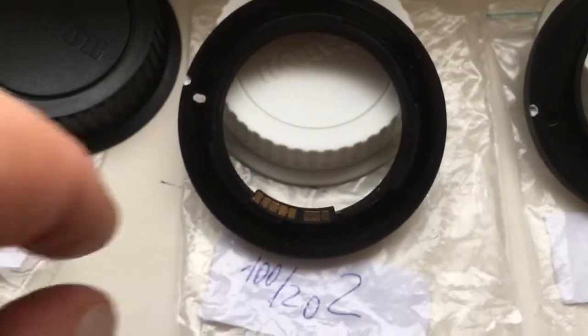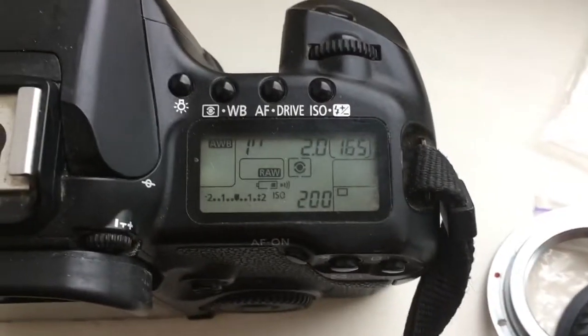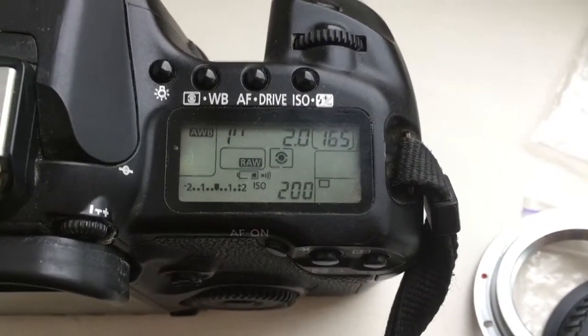Adapter number two: focal length 100 millimeter, aperture 2.0.